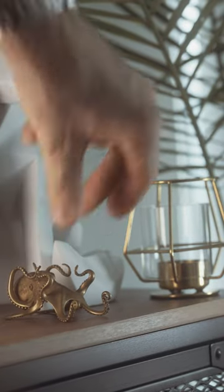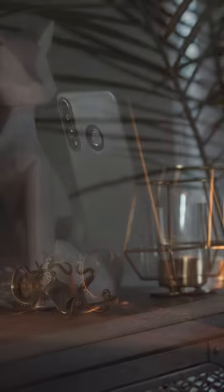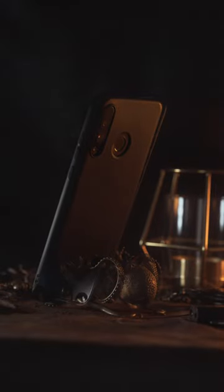Equally at home as a prop, decoration, or paperweight, this eye-catching design isn't just an accessory — it's really a work of art.